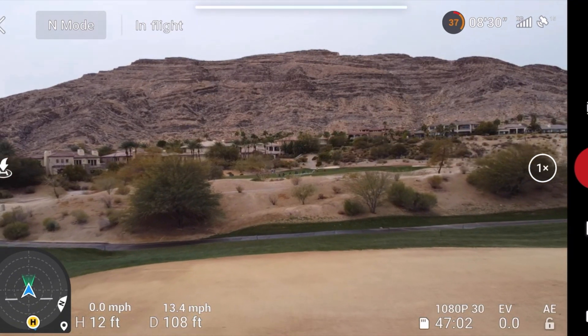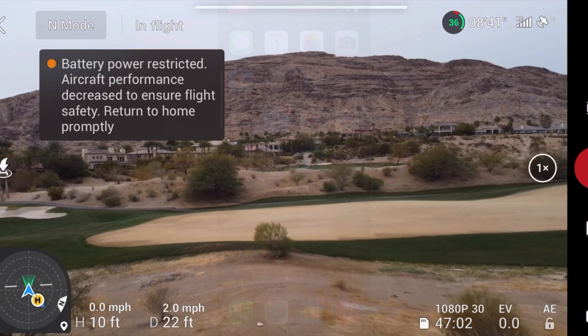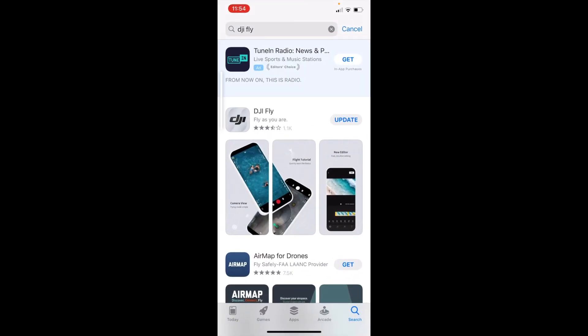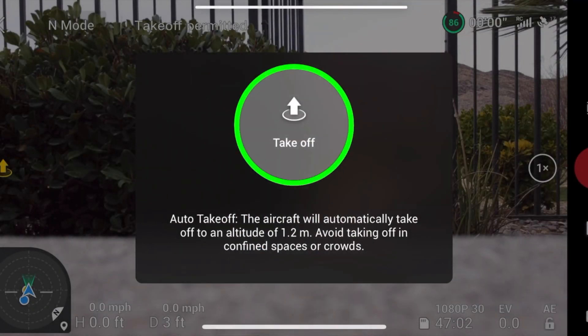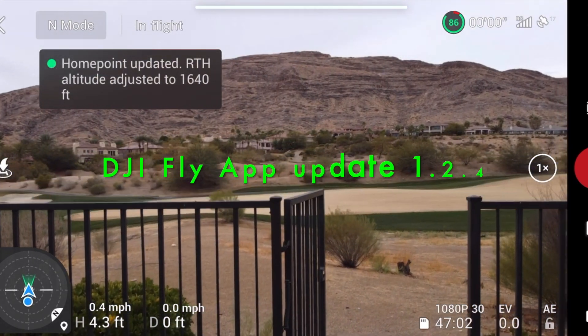Now I'm going to go ahead and update the firmware on the Fly App. I'll go to the App Store — DJI Fly, I've got that up there already. I'm going to go ahead and hit update. Looks like it's doing its thing there. Looks like it updated. We've got the DJI Fly App updated to the latest version.